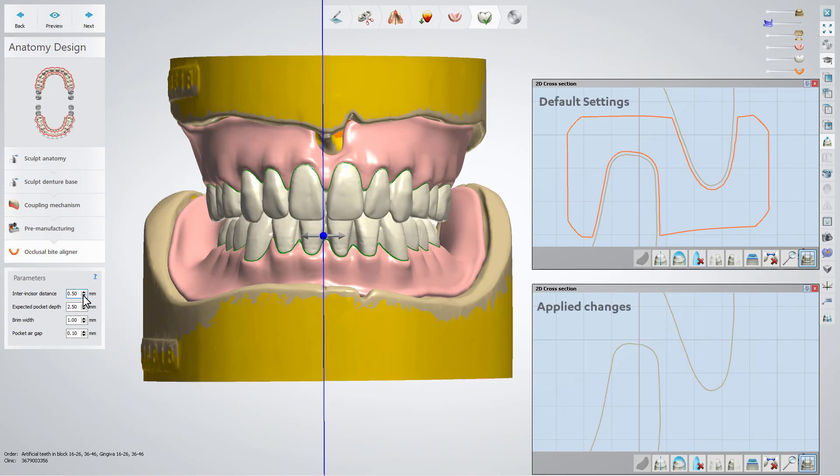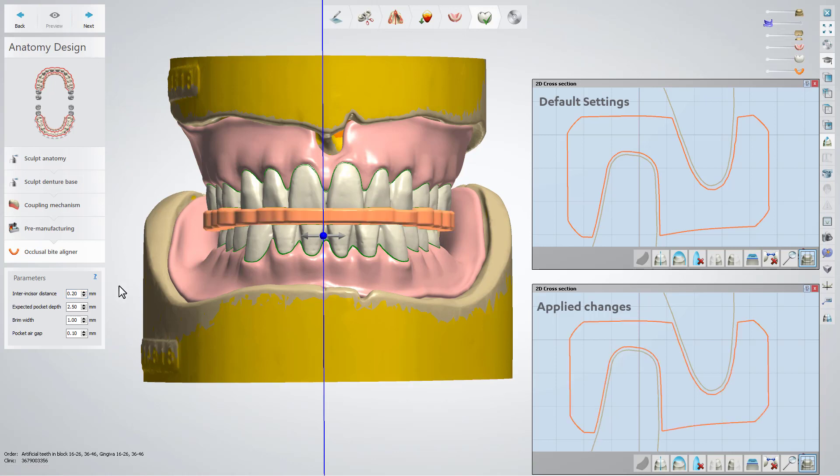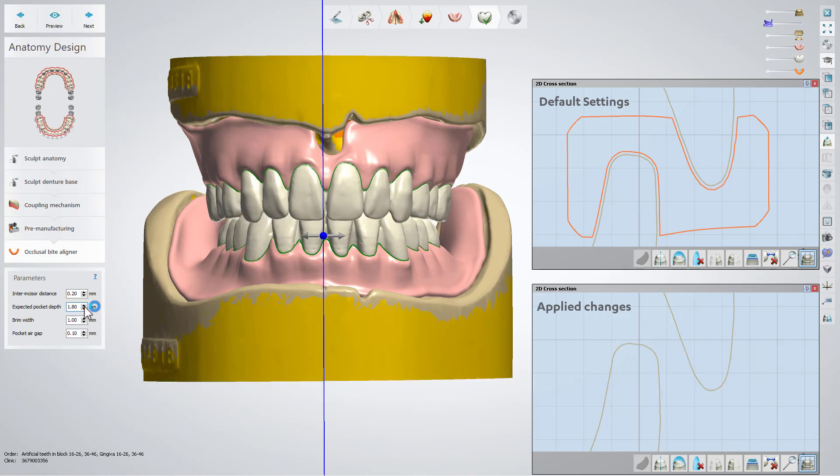You will have inter-incisor distance, which is the distance between the upper and lower incisors; expected pocket depth, which is the maximum pocket depth at the bite; brim width, the distance from the pocket to the edge of the occlusal biter liner; and pocket air gap, the gap between the pocket and the tooth.